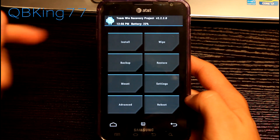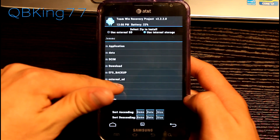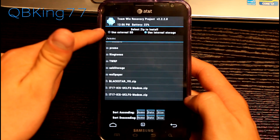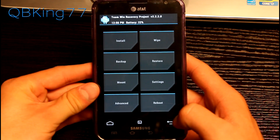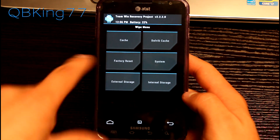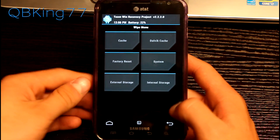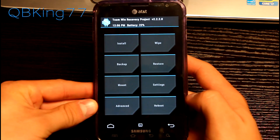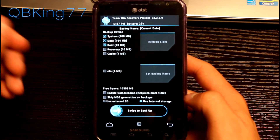It's a full touchscreen recovery, so you can touch any of these buttons. For example, if I wanted to install a zip, I can just go to install and my internal storage loads up — you can use external SD as well. There's a back arrow in the bottom right and a home button in the bottom left. There's also a full wipe menu with all your options to wipe, whether you want to do a factory reset, cache, Dalvik cache, system, or external and internal storage. You can also make an Android backup through the backup menu.